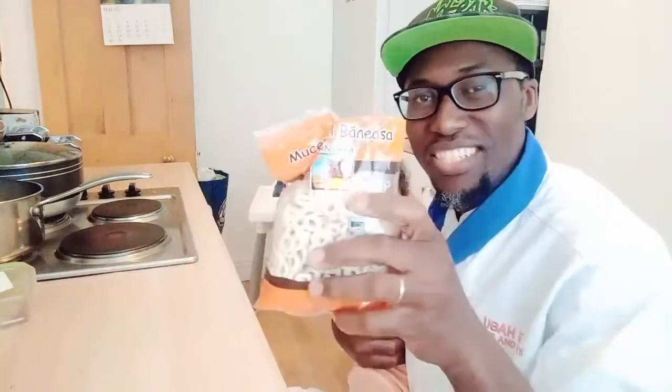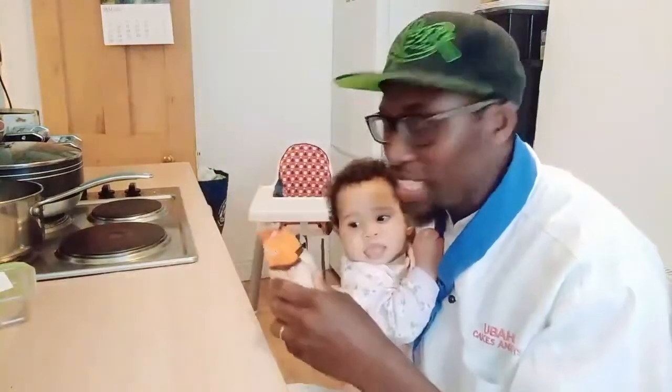Hi my lovely friends, today I'll be showing you how to make a lovely Muchenich. This is a lovely Romanian food, so I'm going to say 'bună ziua' to my lovely Romanian friends. I already made the fresh pasta dough some time ago — I had to make the figure eight shape. You can check out the description section to find how I made that.